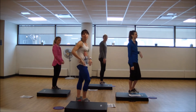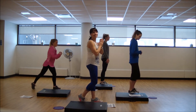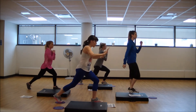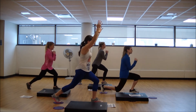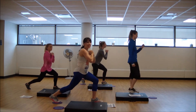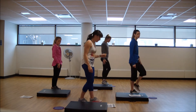Two more. Keep that lower body. One more, and then we'll hit that plank work. Doing great.